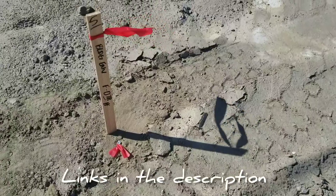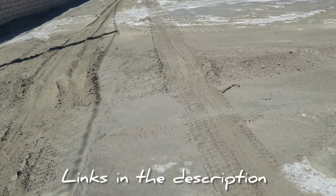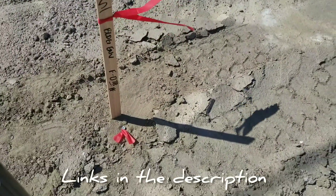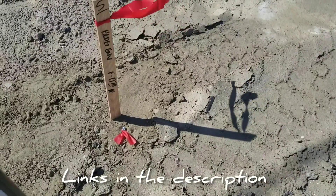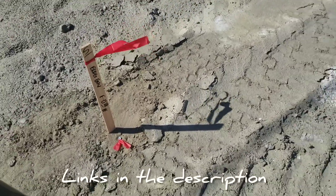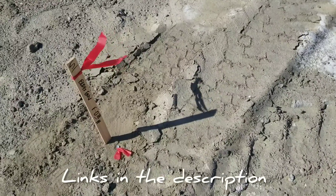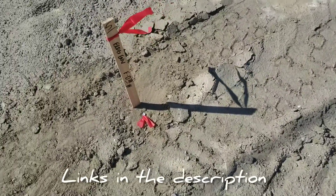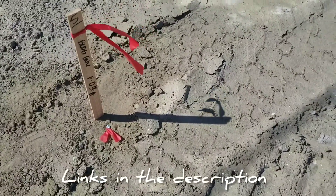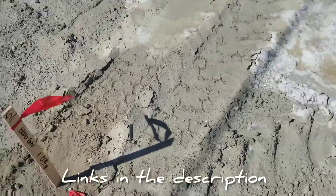Depending on how hard the dirt is, we'll either use 60d nails if the dirt's hard — it's all sand out here, soft crust but gets pretty hard once compacted — or we'll use one-by-two stakes, also called hubs. For larger buildings we prefer hubs, either one-by-twos or two-by-twos with a tack, so that if they get disturbed or hit, you can tell.